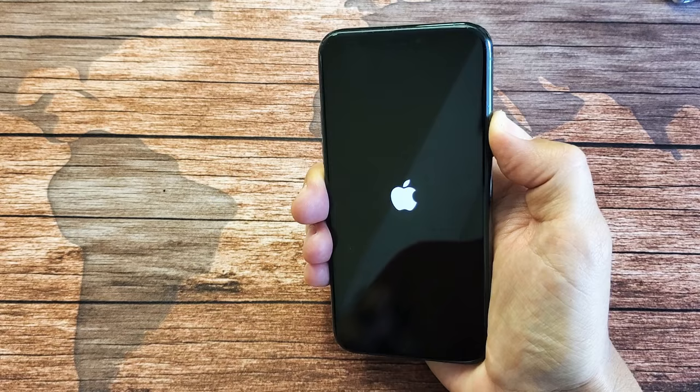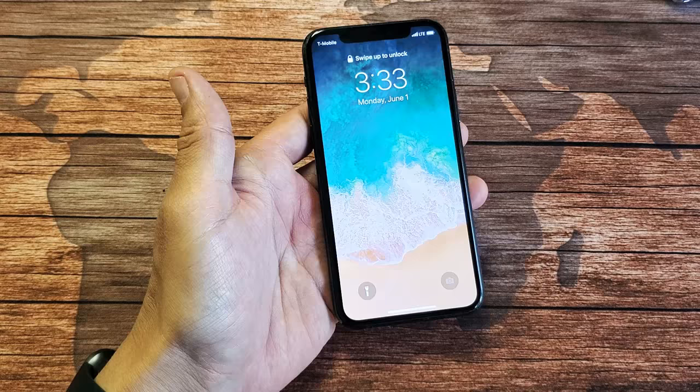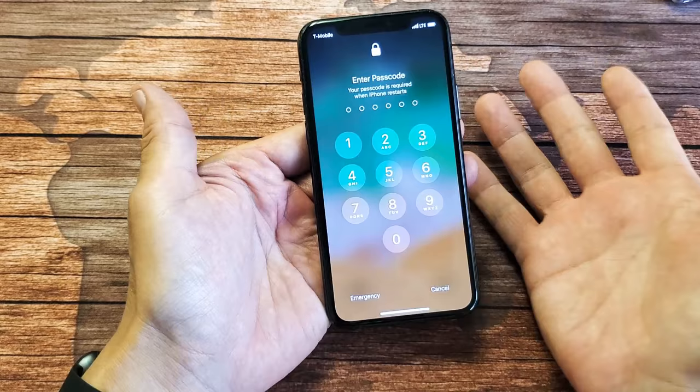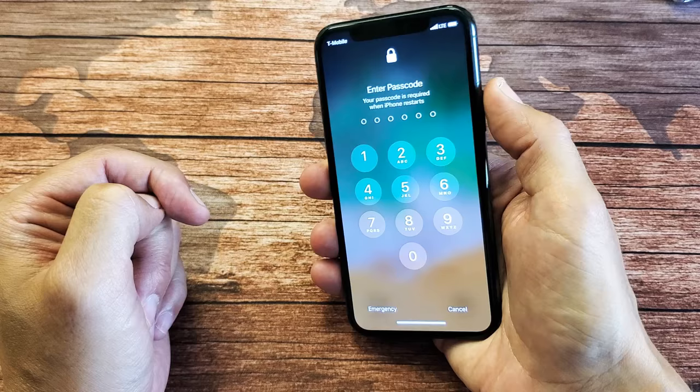Now, once it's back up, you should be up and running. You should be able to type in your password, no problem. However, if you're still having issues and you're not able to type in the passcode or password, do the same thing again. You may have to try it two or three times. Remember, it's volume up, volume down, press and hold the power button or side button, and wait until you see the Apple logo, then let go. After two or three times, you guys should be up and running. Good luck.